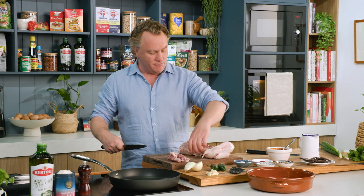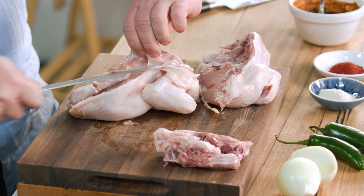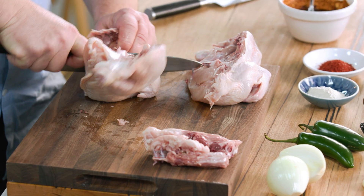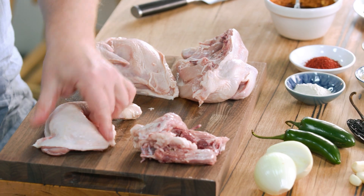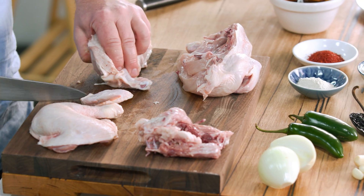You can see it comes apart really easily. At this stage I like to remove these little rib bones, because they're so small and they get in the way. You can take them off really quickly by just running your knife underneath them and cracking through like that. Then turn it over, and I like to cut between the breast and the Maryland and separate that. I'll just take these little winglets off too, because I don't want those.